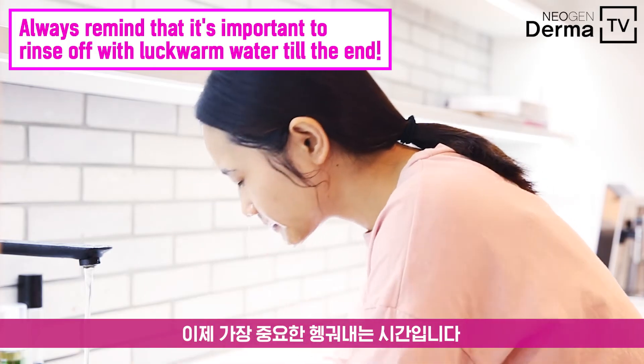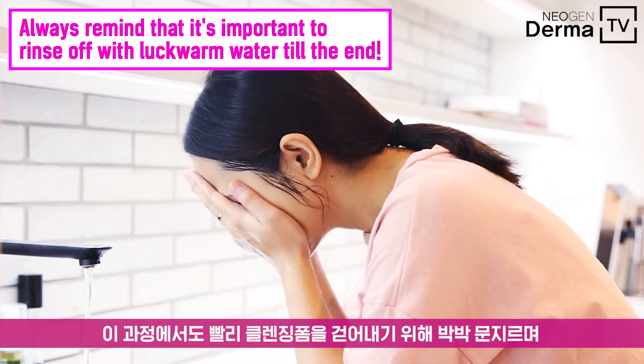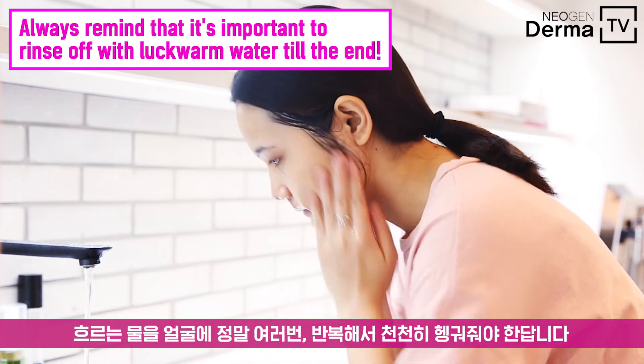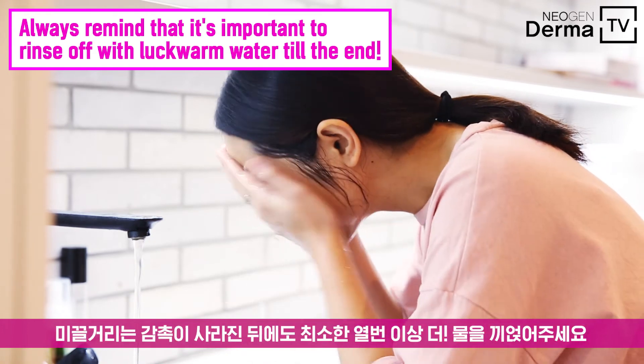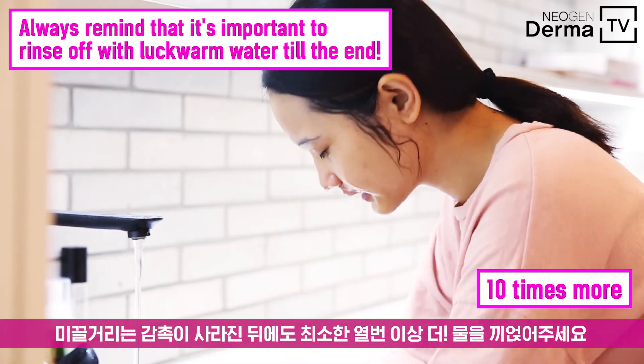Now it's time to rinse out with water. There are actually a few people who rinse their face too harshly without knowing that's irritating their skin. So make sure to splash water many, many times with running water. And as your skin feels smooth enough, try to splash water at least 10 more times for a perfect finish.